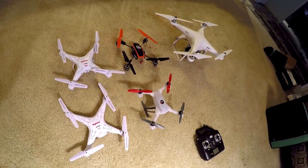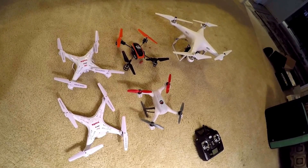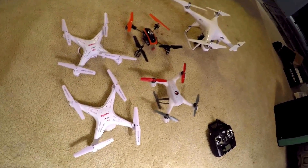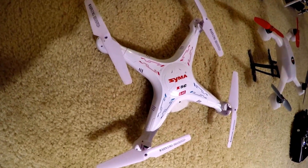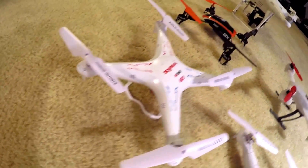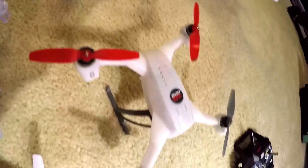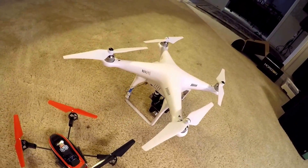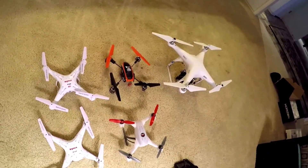Here I've got a collection of quadcopters to share and compare: the SEMA X5C — one without landing skids and one with landing skids and camera — the Blade QX180, the Blade QX200, and I've put the Phantom 2 in here for size comparison. You can see it's quite a bit bigger and taller than the others.